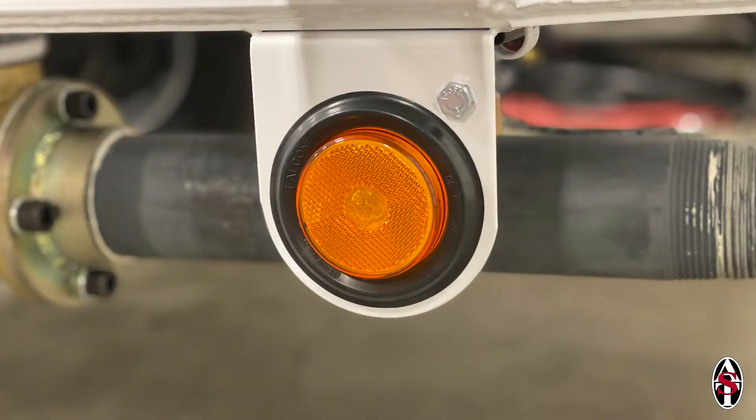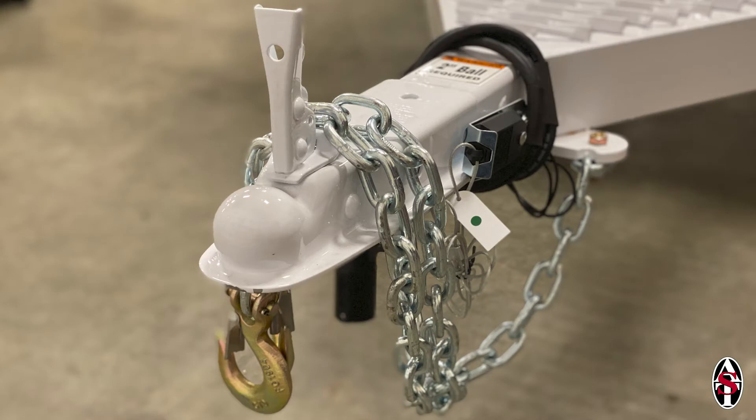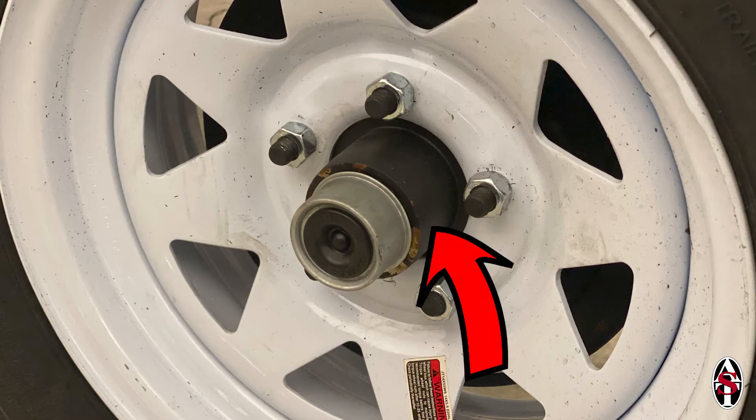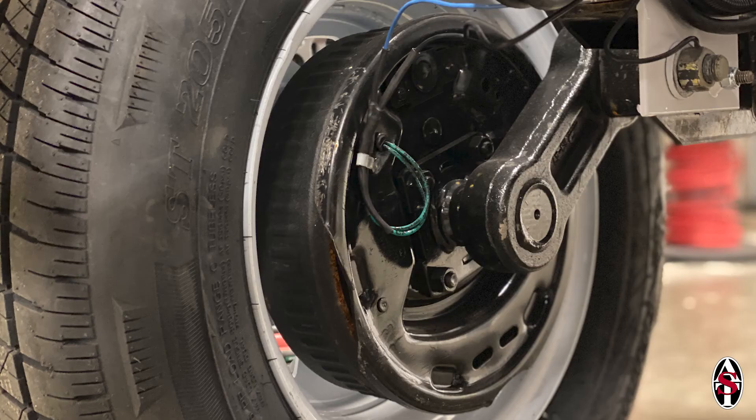For trailer units, inspect side marker lights, turn signals, brake lights, and look for any damage to trailer couplers and tow chains regularly. Feel the temperature of wheel hubs after towing for a distance to check for overheating. Overheating is a sign that wheel bearings should be greased. There are greasers on the wheel hubs of trailers that make it easy to grease them up. All AST trailers are now equipped with trailer brakes, which should also be tested regularly.